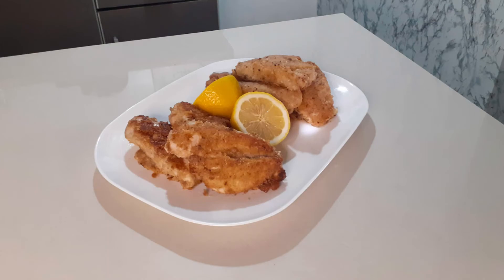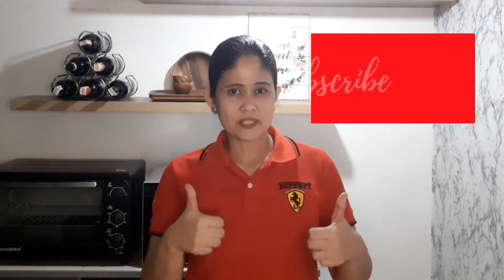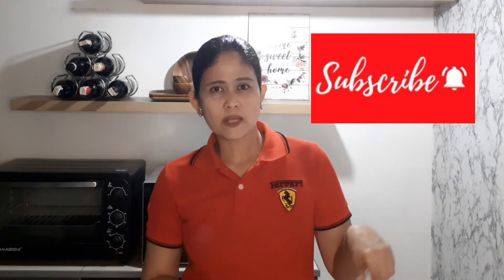Our finished product — high-carb and low-carb breading. If you are looking for a food delivery service here in Israel, please visit my general food services. The link is in the description down below. Thank you very much to all my subscribers. If you like this video, please give it a thumbs up. Please consider subscribing to my channel if you're new here. Hit the notification bell so you'll be notified every time I post a new video. Have a great day. Thank you for watching.